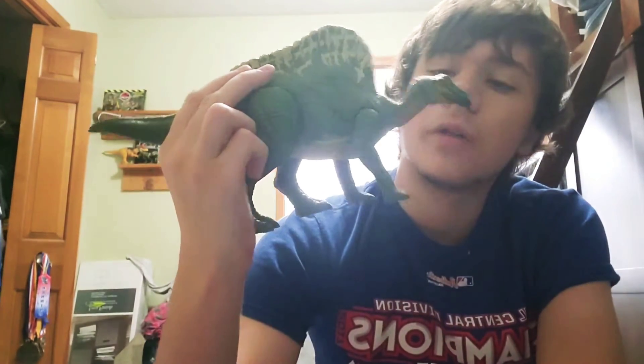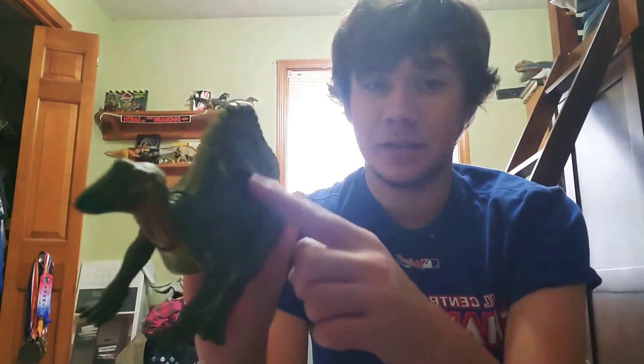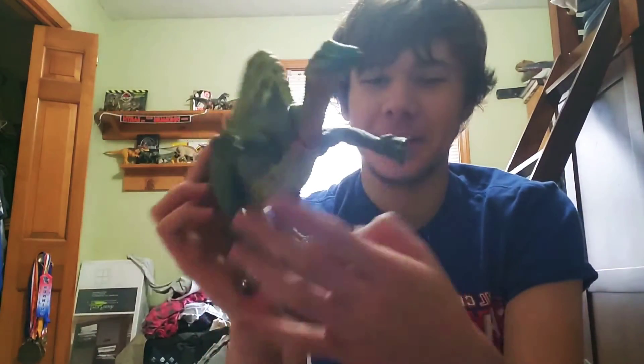There's also a bit of bluish-green color on the mouth. The eyes look pretty cool too — they're dark orange with gray pupils. I think this Ouranosaurus is blind, it's got gray pupils! In terms of articulation, you press the button forward or backward and it makes the head go up and down. Look, he's giving you a hug!